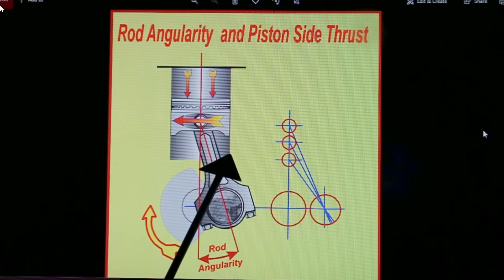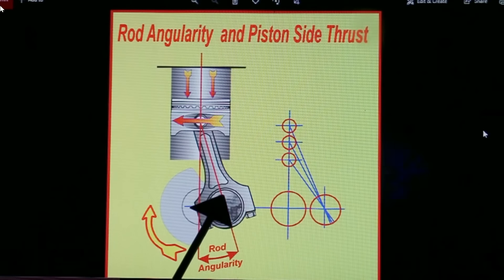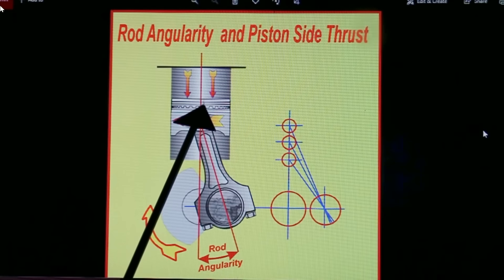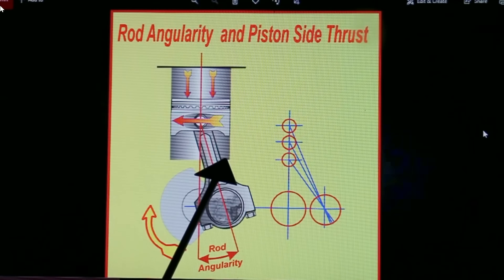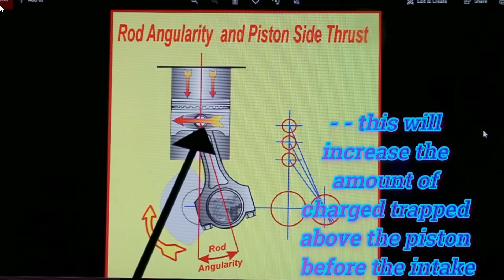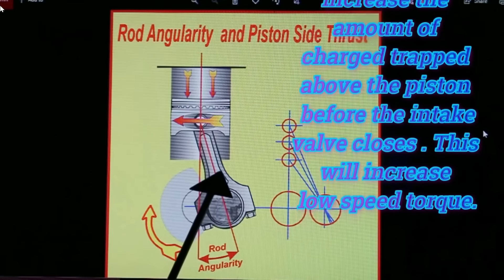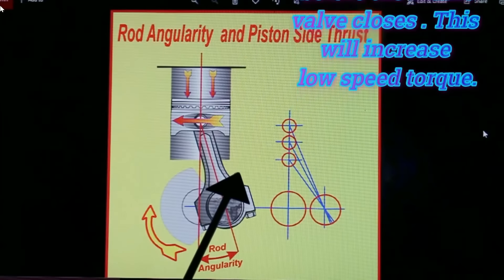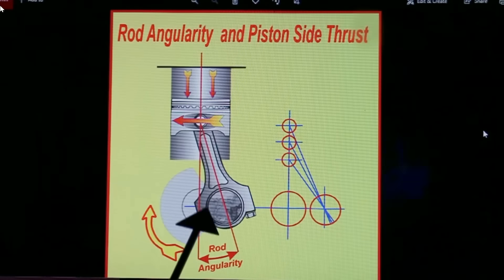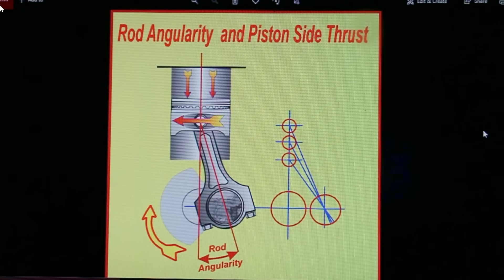The advantage of a short rod is that it hangs around bottom dead center longer. So for a given amount of valve closure delay, the piston has moved up the bore less — it spends more time down there drawing in charge and, for a given delay in closing, moves up less. That should increase the volumetric efficiency. However, we have to decide whether the side load and the volumetric efficiency ability of a short rod balance out in our favor. Very often they don't, so normally a longer rod is preferred. There's a sweet spot in the rod-to-stroke ratio of around 1.6 to about 1.8.